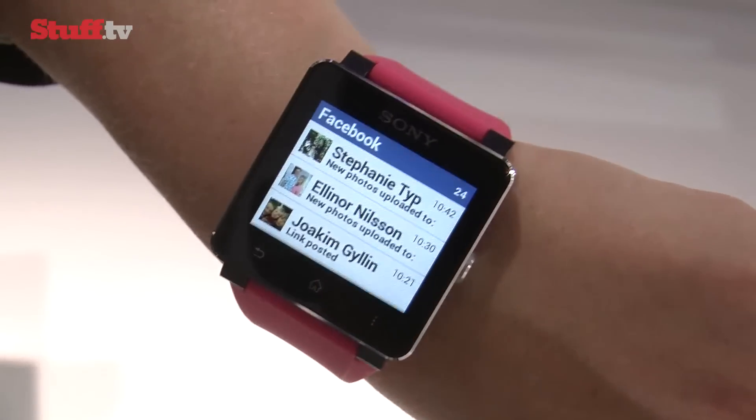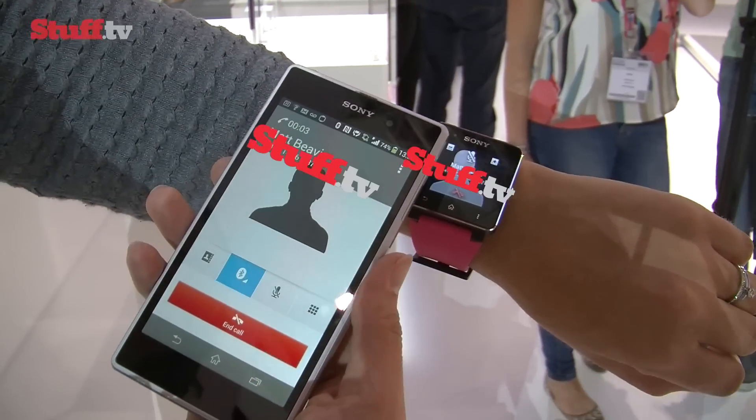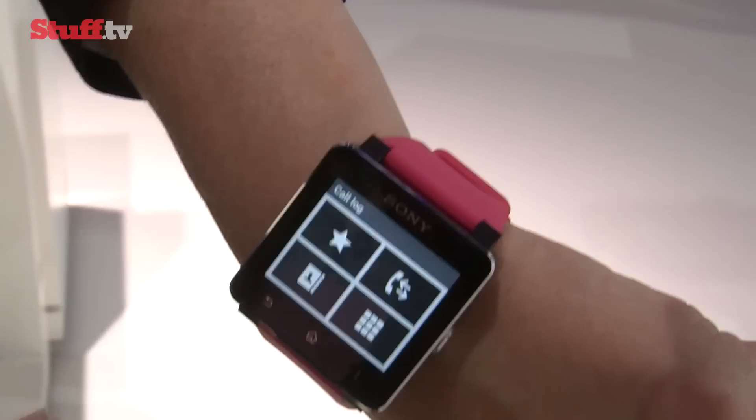You can answer and reject calls directly from the watch, but you'll need to be connected to a Bluetooth headset in order to actually use the phone. And should you need to, you can check out your call log and access your phone book.